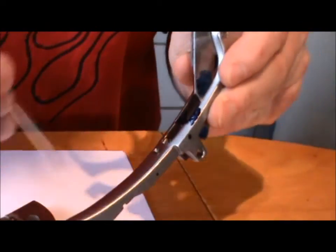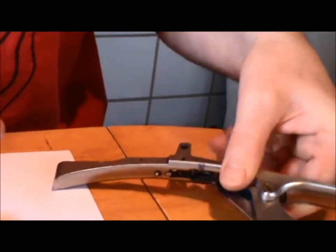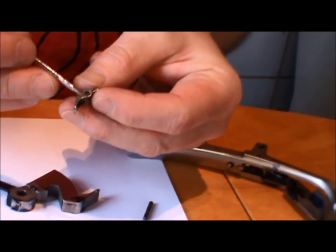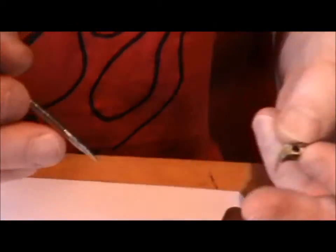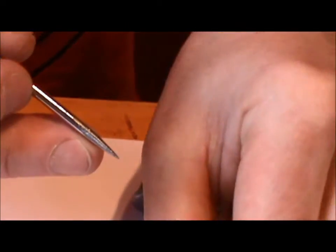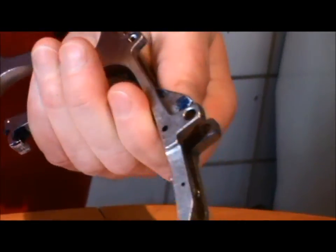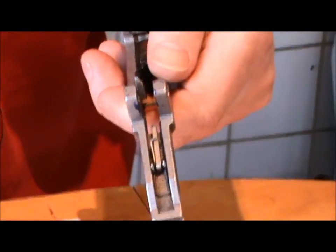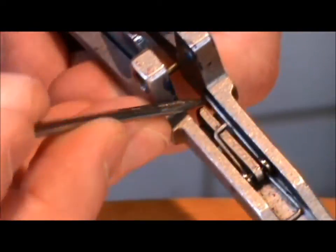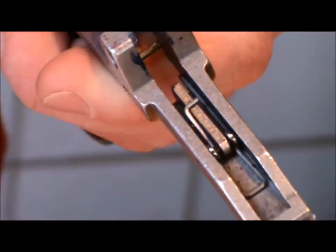I'll just barely hone here - not stone, just smooth it up. I've honed this a little bit to make it smoother. I did a little honing here where the spring rides - the underside of the spring. I can't feel a difference before or after, but I'll hone a little bit under the spring because I can feel it's a little rough.